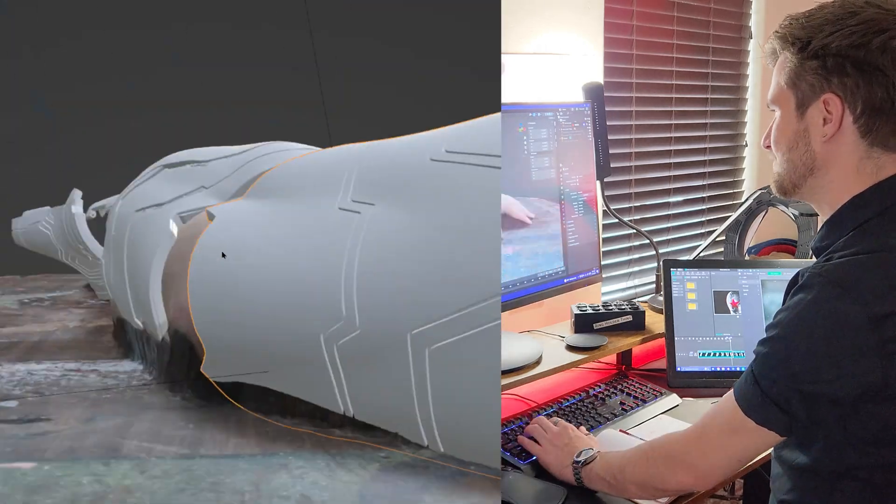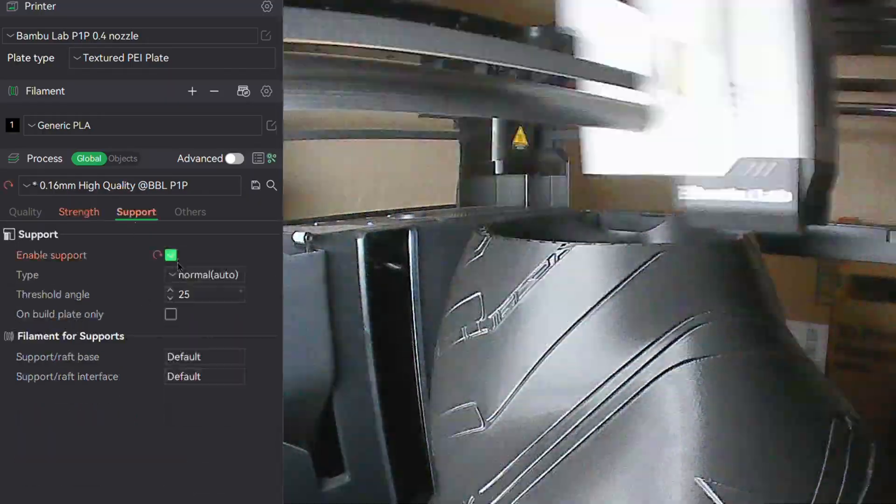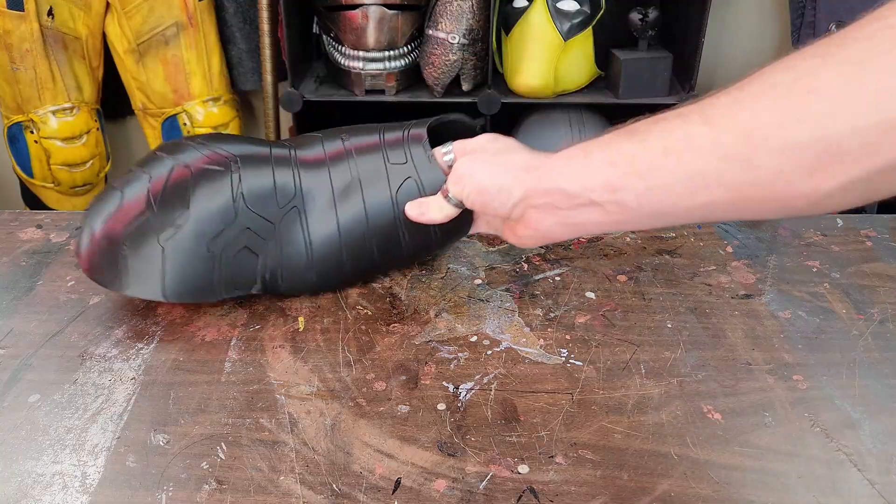These pieces just barely fit on my Bambu Lab P1P and cost roughly $10 worth of material in 4 days worth of back-to-back printing.